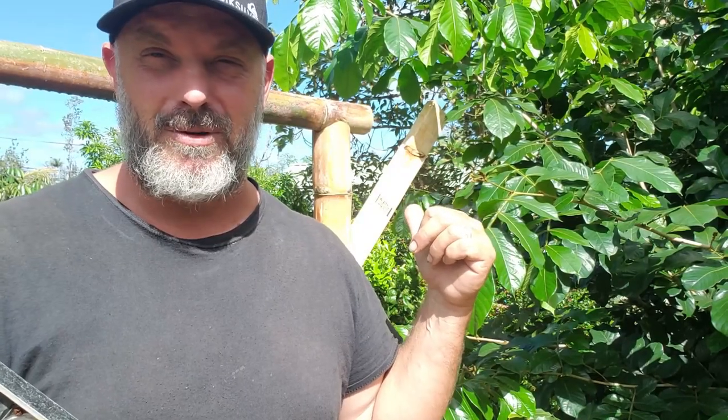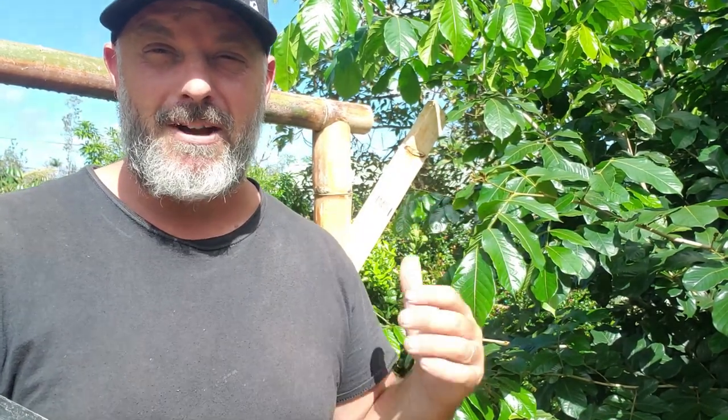Today I want to show you how to make a fish mouth joint. It's one of the strongest joints that we can use in bamboo construction, and I'm going to show you a modified version of it that can make it even stronger. Let's jump right into the process. In future videos, I'll show you how I put the walls together.